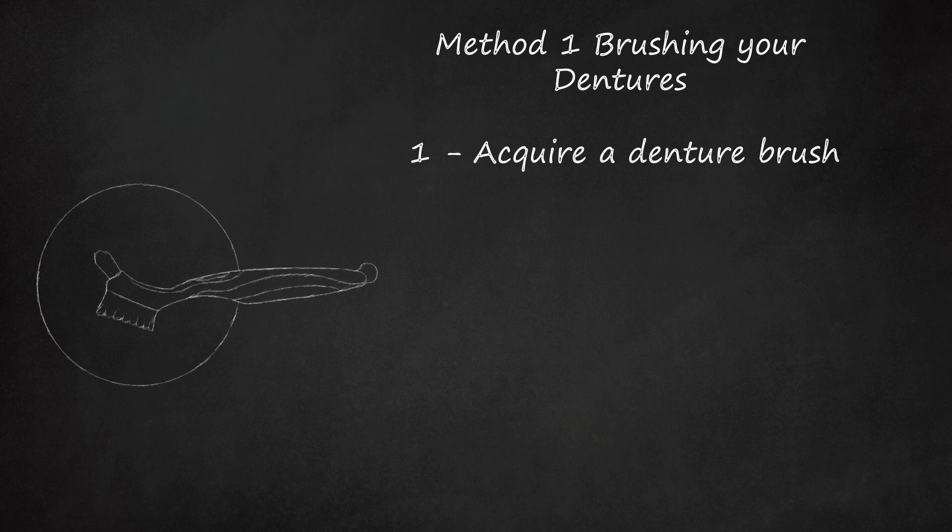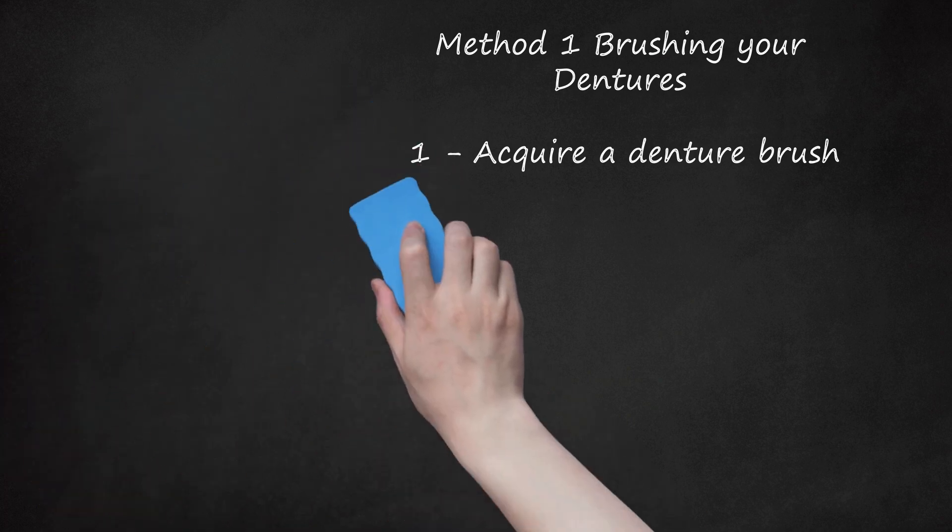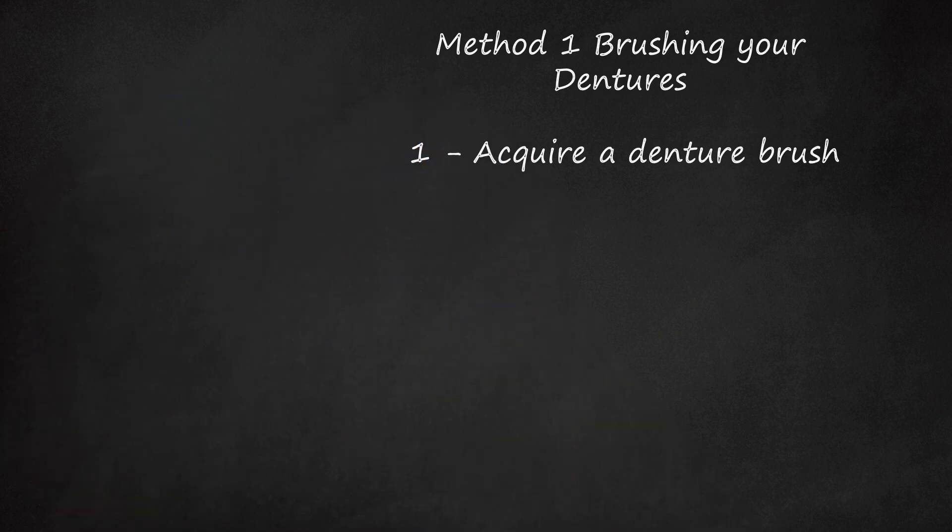If you wear a single denture, you will need a separate brush for your denture in order to preserve the condition of the toothbrush you use on your natural teeth.